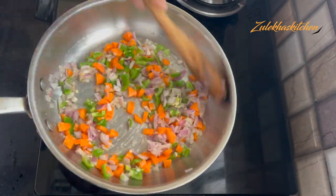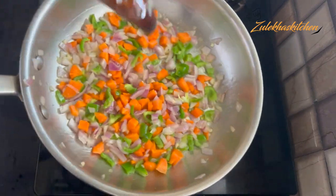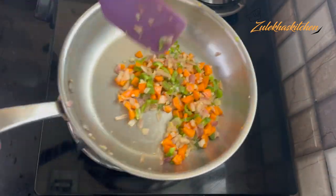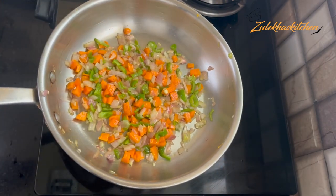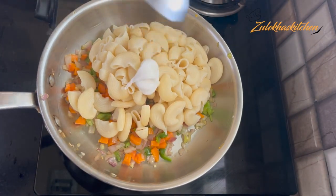After the fry pan is ready, add the pasta. Start with boiled pasta — you can use any shape you like, or add about 1 cup of it.